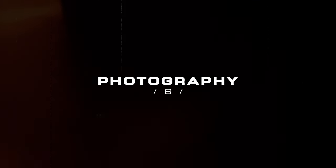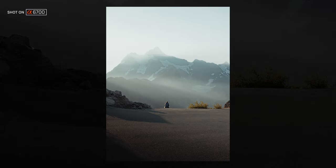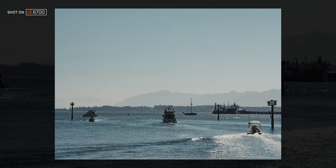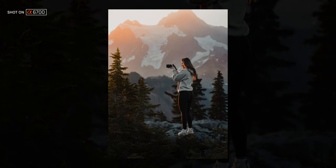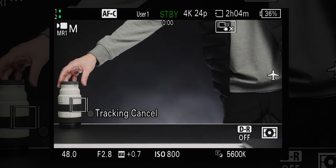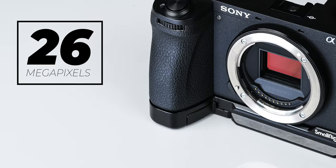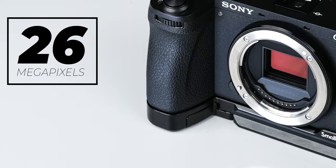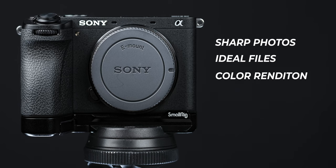If a camera is claiming to be a hybrid camera, that means it's good in both photo and video. We've already talked about how good the A6700 is in video — the good news is that for photos, it doesn't disappoint. You can shoot up to 11 frames per second in compressed raw and I get about 60 shots before filling the buffer. Whether in burst or single shots, the autofocus is sticky, accurate, and covers 93% of the frame. You're getting 26 megapixels — a sweet spot, reminiscent of the A7 III. Images are sharp, files aren't too big, color rendition is outstanding.